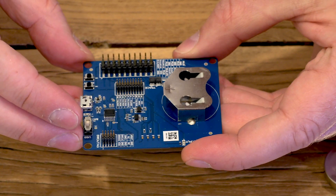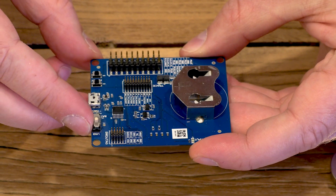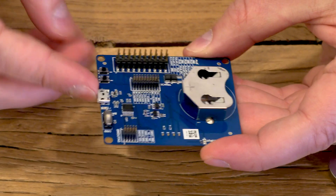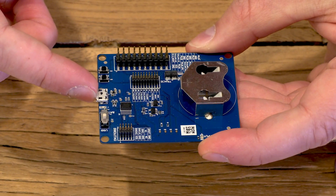Here we have the XB122 breakout board. Here we have the USB which provides logging and flashing over UART. It also supplies power to the XM122 if you run it in USB mode.